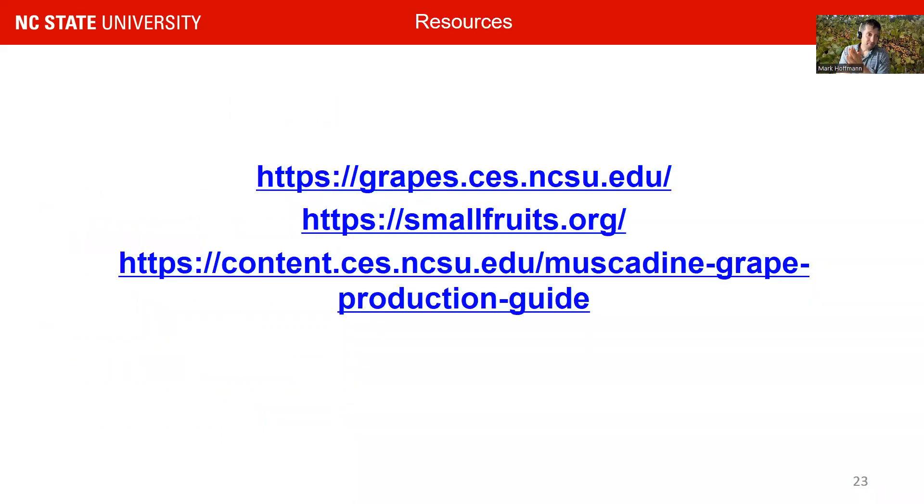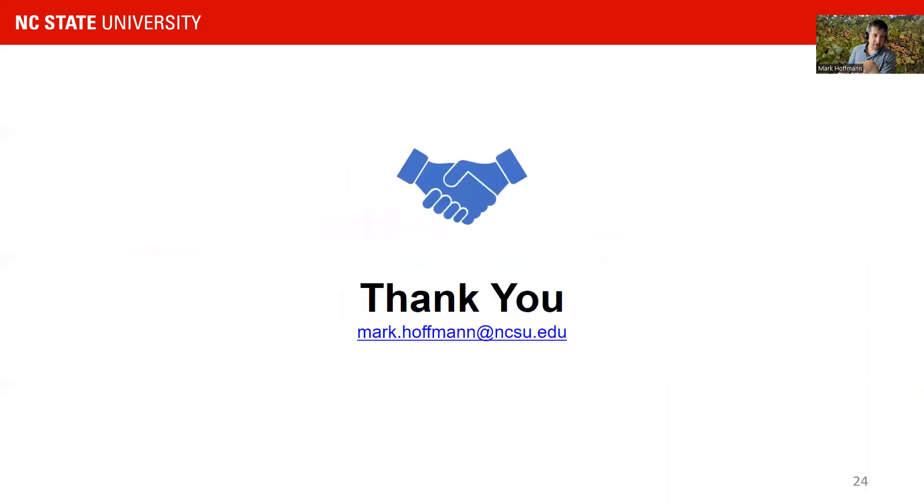That was my presentation and I'm happy to answer any questions. The entire webinar series is available at our grape portal as well as the small fruits portal. Our new muscadine grape production guide is also available under the link provided. Thank you very much.